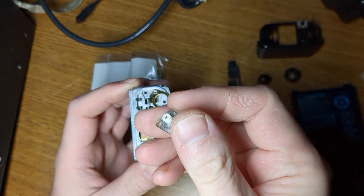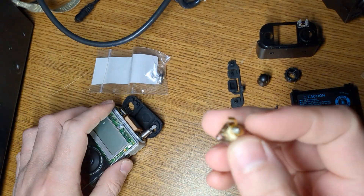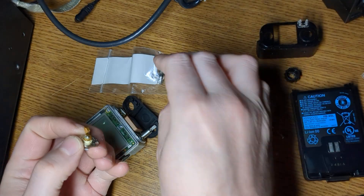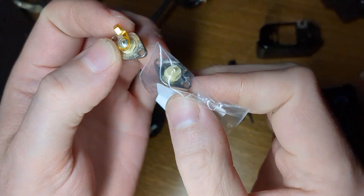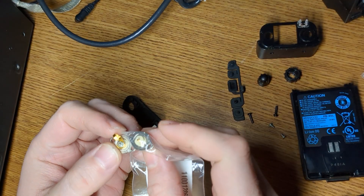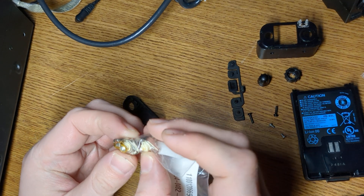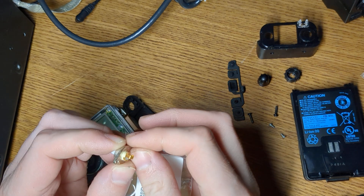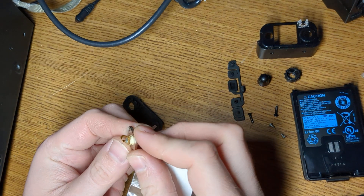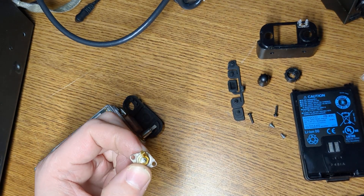So you notice there's a difference here — the old connector has this little spring, and the one I bought doesn't have the spring. So that's probably part of what we're going to have to do here — get this spring transferred over. It looks like it's soldered on, so let's heat up the soldering iron and we'll see what we can do.